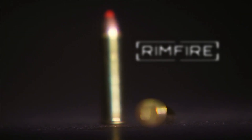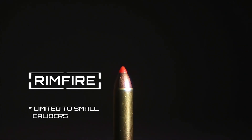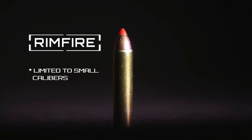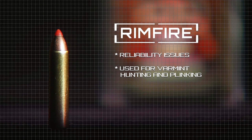Due to its design, the rimfire cartridge is made of thin brass. This limits it to smaller calibers such as a .22, since the amount of powder needed for a larger bullet would destroy the case. However, this design is inexpensive to manufacture, making rimfire great if you want to save a few dollars. Rimfire cartridges have been known to have reliability issues and are commonly used for varmint hunting and plinking, as opposed to self-defense.